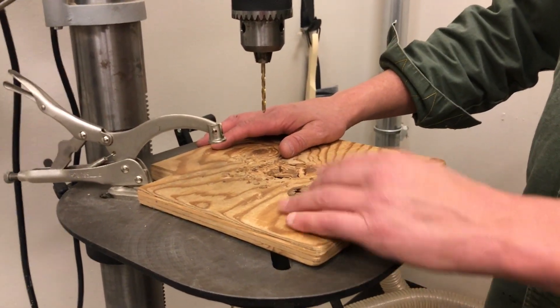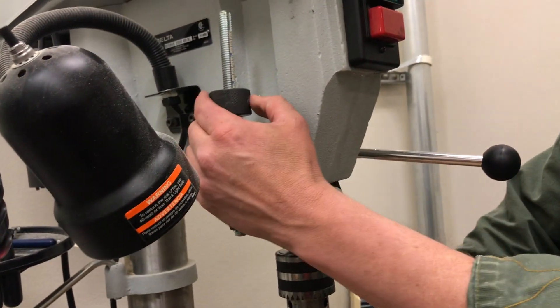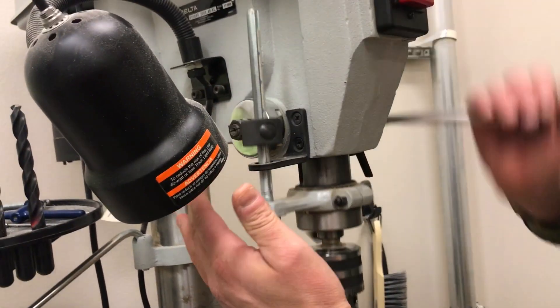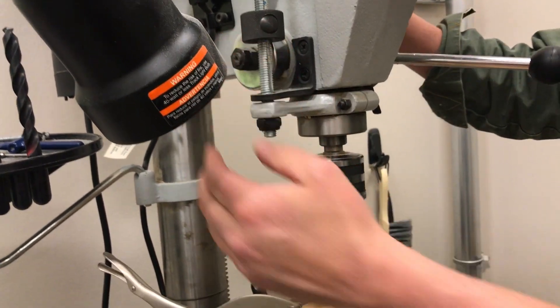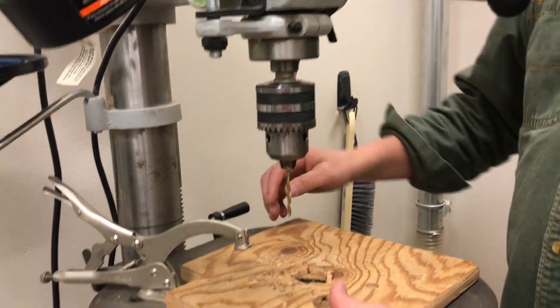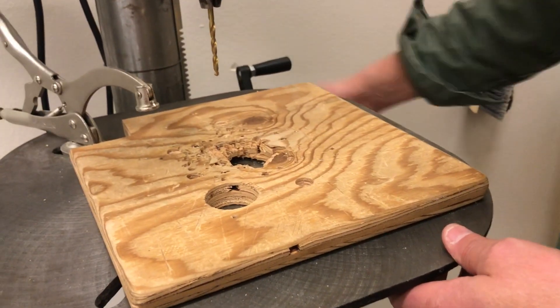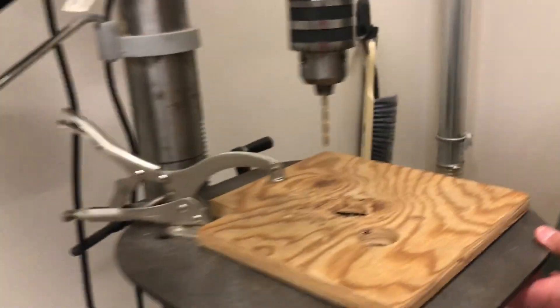If you need to adjust the height of what you were drilling, you have two options. The first is the drill stop adjustment — just push that little button, raise it and lower it, and that will allow the drill to only go so far. If you need to lower the table, it's a matter of loosening this lever over here and then raising and lowering it by turning this lever here.